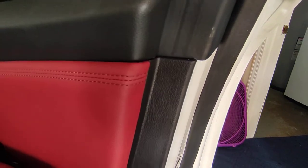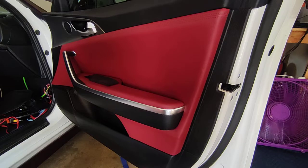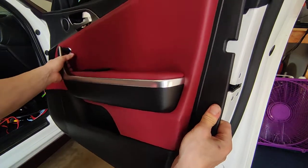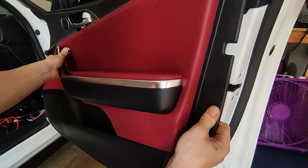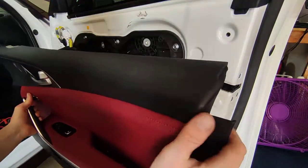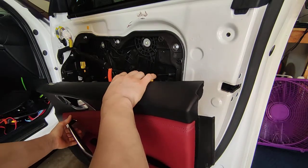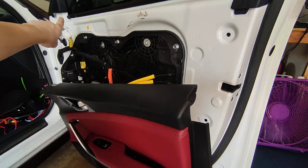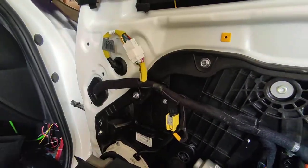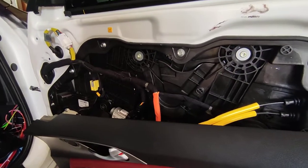Now that the door card is free, tip it up at an angle and then rock it back. The reason we rock it back is because over here we have this little mirror corner that you actually have to pull it out from under. So once you get behind there, you'll find the connectors.